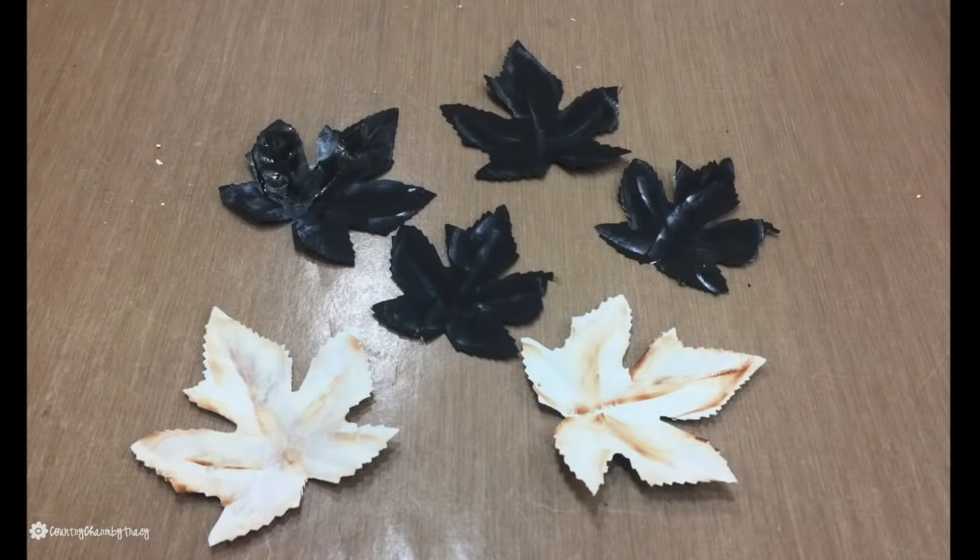I painted some leaves for my pumpkin. The black ones I did two coats of chalk paint and the white ones I did three coats of chalk paint.